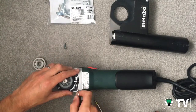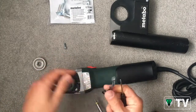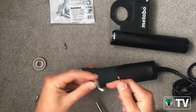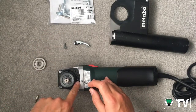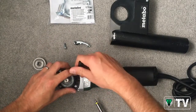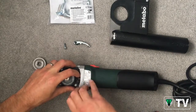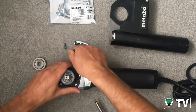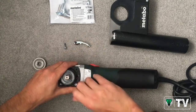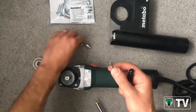Then we just need to remove the lever — obviously keep hold of these bits because if you want to convert it back to a grinder at some point you can. Then there's just this retaining spring inside here which we just need to pull out. There we go — it just pulls out simply as that. Put these bits in a bag, and at a later date if you want to convert it back over to a standard angle grinder, you can do that.